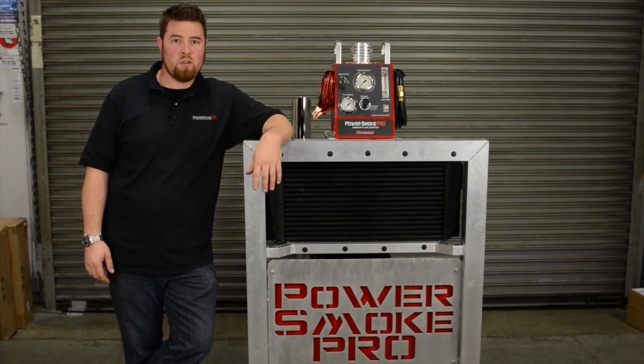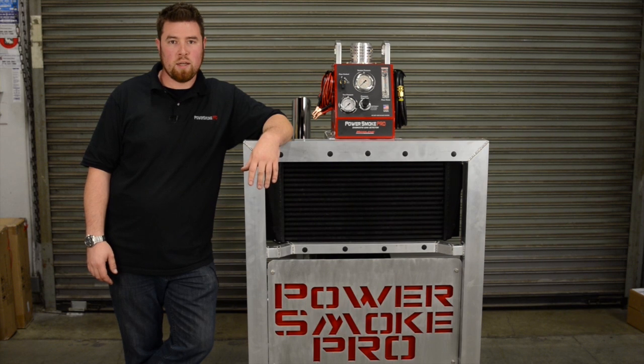Hi, I'm Ali from Redline Detection. We're here today to talk about force induction turbo engines and the importance of high pressure smoke to aid in the diagnostics.